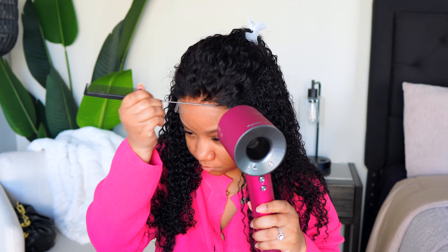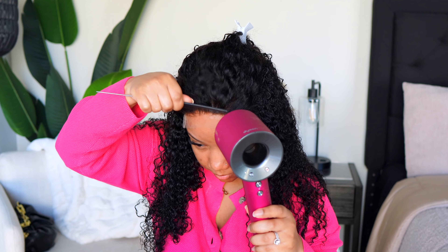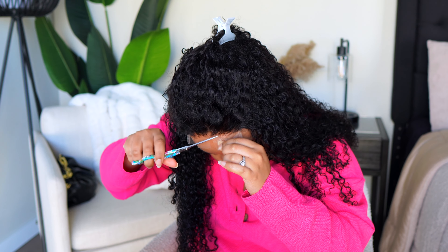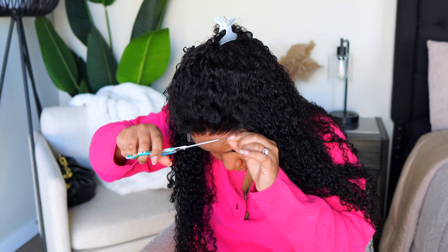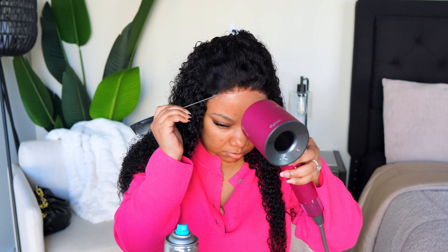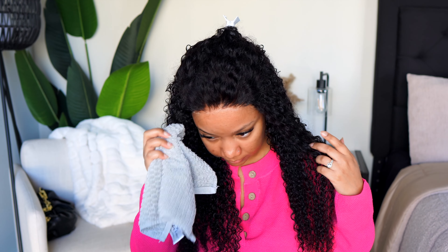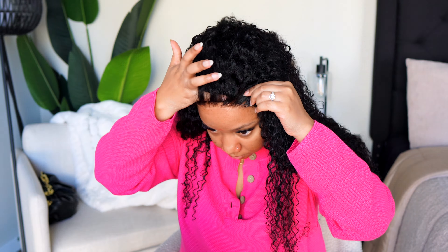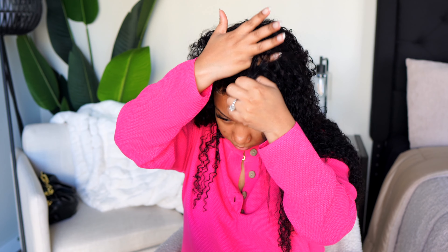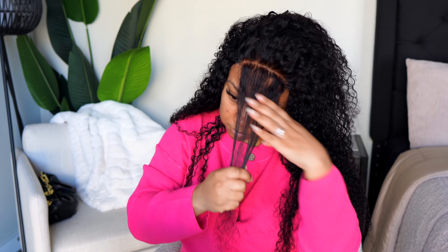It's so crazy — so many people still want to wear wigs but tell me they're nervous and don't know what to do. I always say, come on, this is like the easiest thing! I always tell them to start with a closure unit. Five by five basically means you have five inches going horizontal and vertical, so I slap it right in the middle of my head.